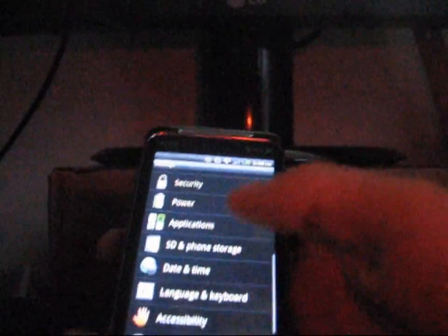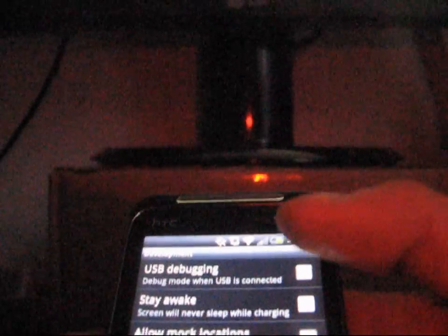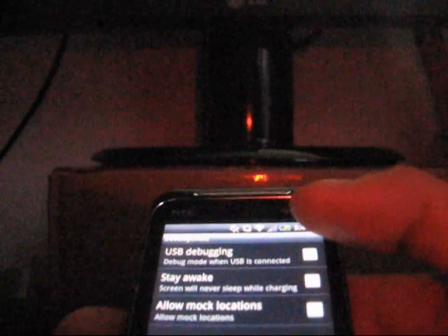Once you have all the files, go to your phone and hit Menu, go to Settings, go to Applications, go to Development, and then make sure USB Debugging is checked at the top. So just make sure you have USB Debugging checked. Once it is checked, you can go ahead and plug in your phone.